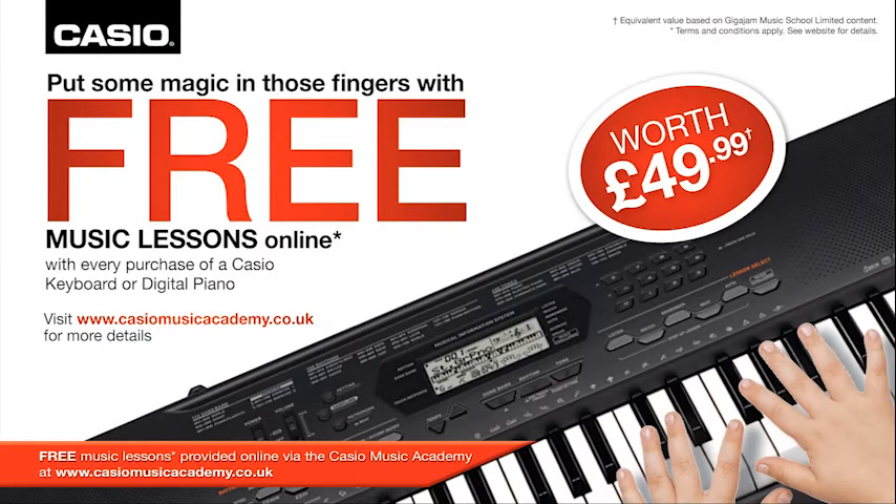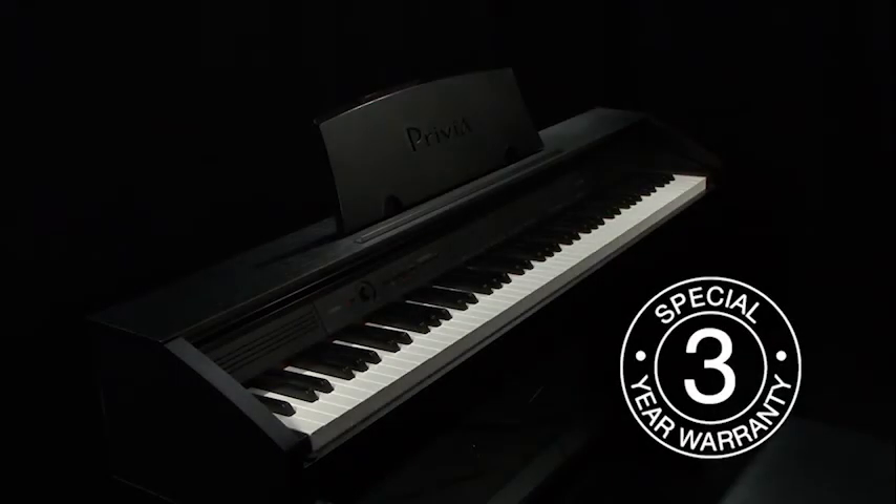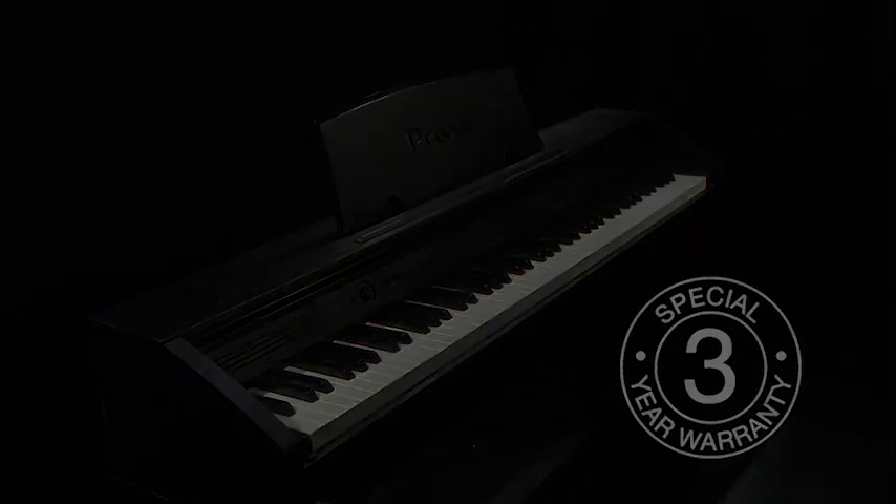Buy any Casio keyboard or digital piano and get 10 free lessons at the Casio Music Academy. Unrivaled quality is guaranteed by a Casio 3-year warranty. The Casio PX760 — your choice for an inspired performance.